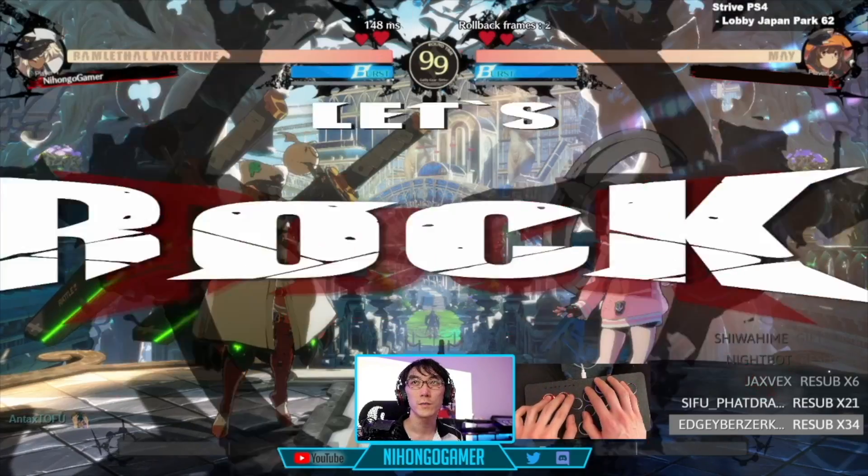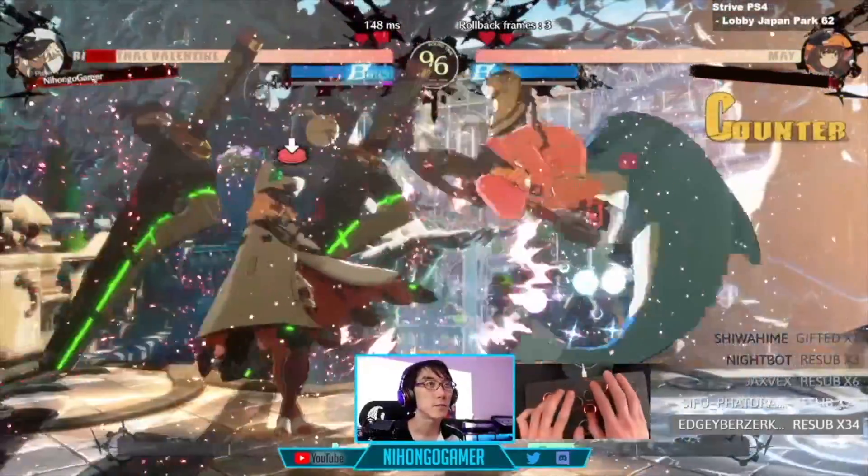Jokes aside, even though macro buttons aren't allowed in tournaments and are certainly frowned upon online, a feature like this can certainly make offline single-player fun and potentially useful for one-handed or injury players. Sadly, if you play fighting games on Switch, you're already all too used to being a second-class citizen.